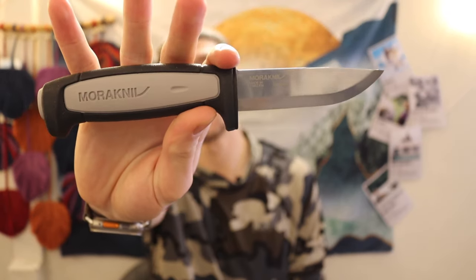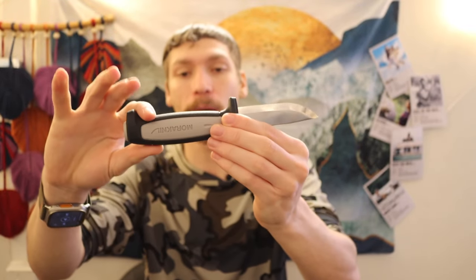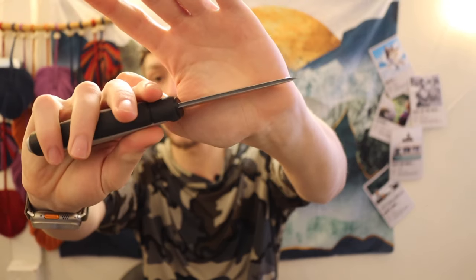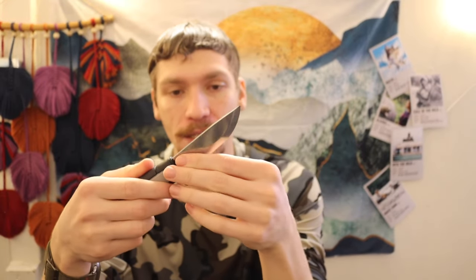The next two are pretty similar but different enough to discuss separately. The Mora Robust is the newest facelift version and it's a fantastic option. It has a very nice rubberized handle for good grip and about an eighth of an inch thick blade in 1095 high carbon. For its specs, durability, and price — around $15 to $18 — it's a hard knife to go wrong with.